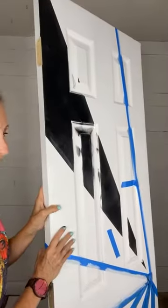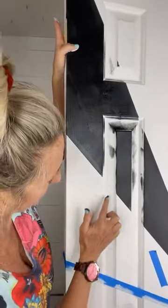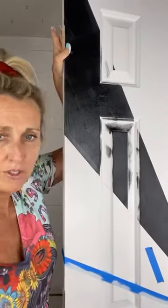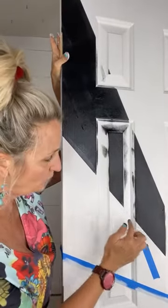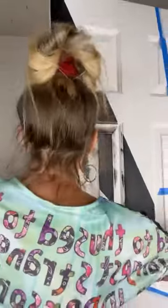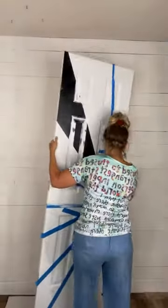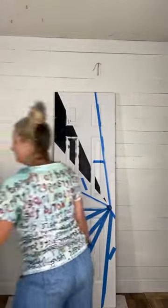Can you see that? I drew the pencil line there and right here — just draw with a pencil and then fill it in with paint. Otherwise you can run a piece of tape or a piece of paper there. Say bye to the pink, black, and white door for my client who I just love so much!